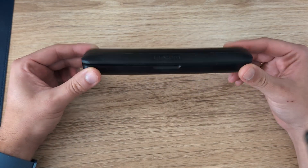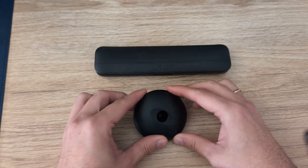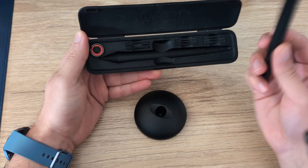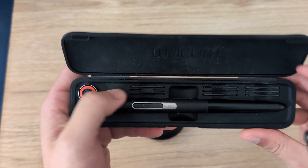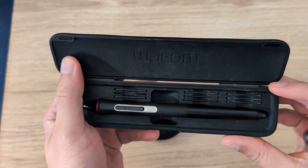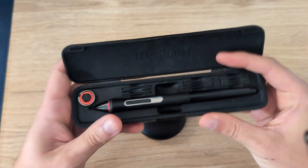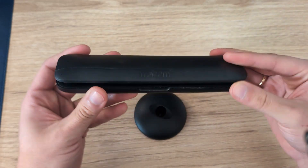With these pens you might also have a different carry case. This is the one that I got with my Intuos Pro Medium. Inside is another pen holder, and it also contains a bunch of nibs right here that you can take out and replace whenever they're worn out. I want to show you how easy that is, as it's an important thing.